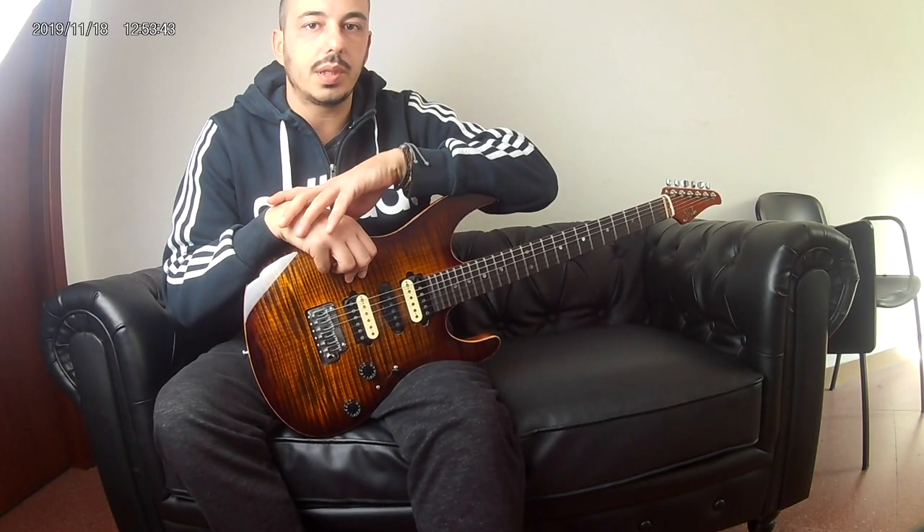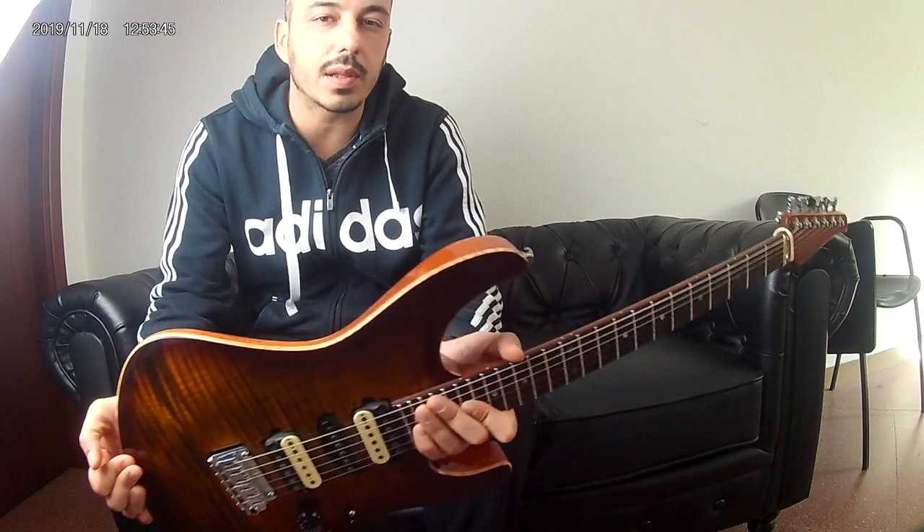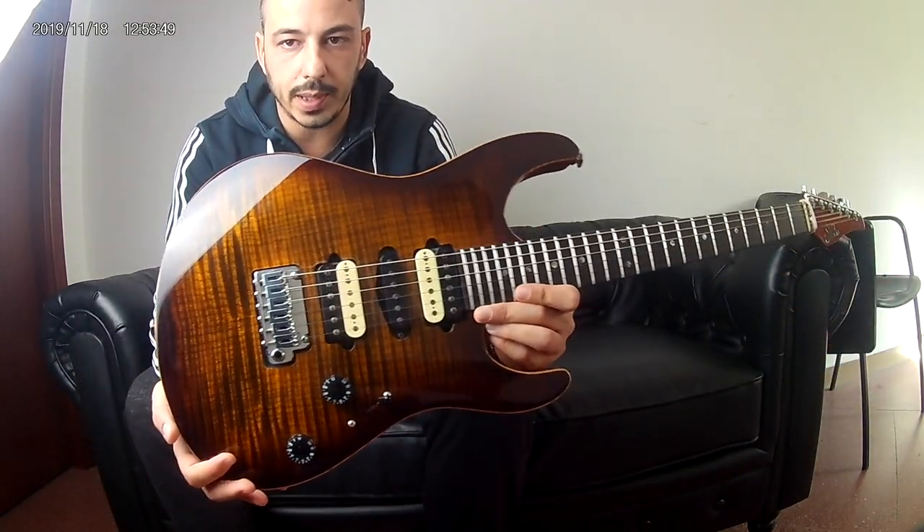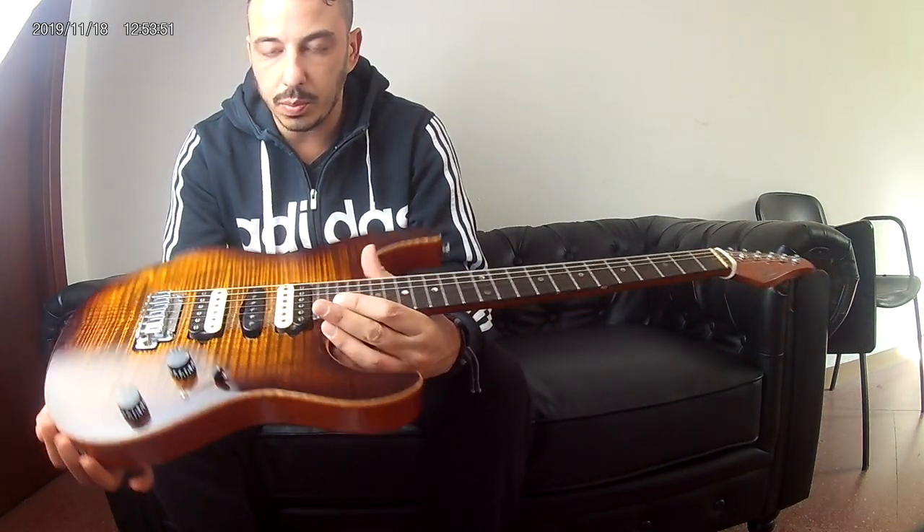Hi guys, today I would like to talk to you and hear some songs of this instrument. It's a new model custom.